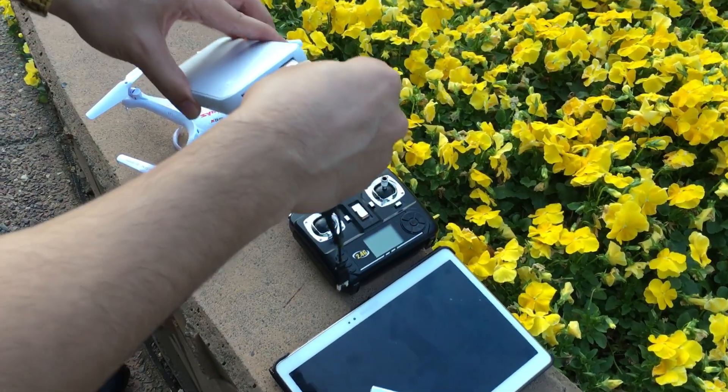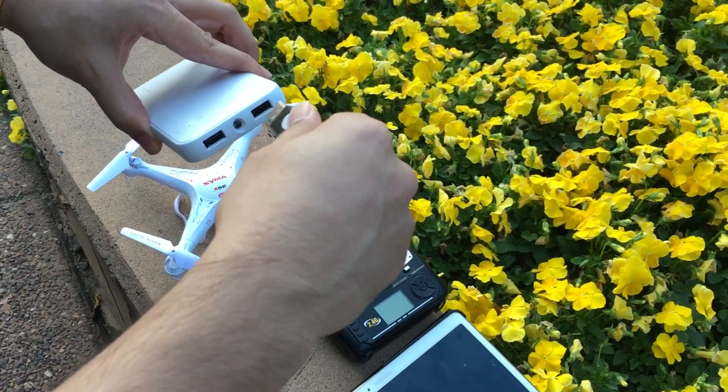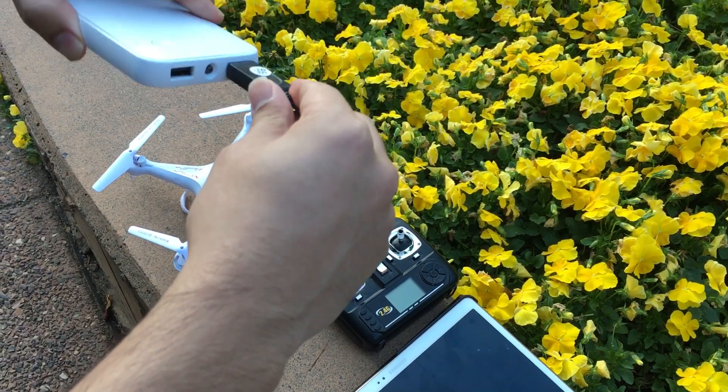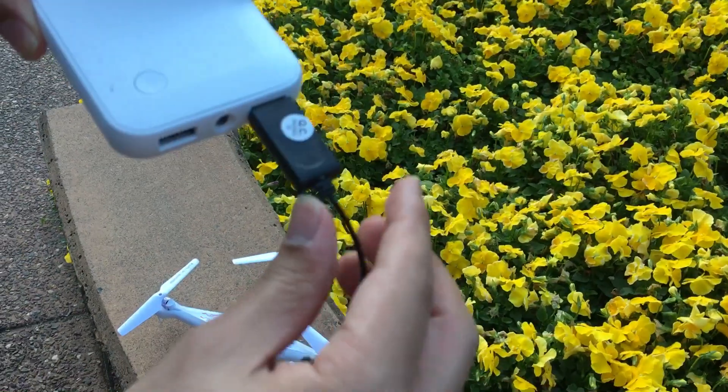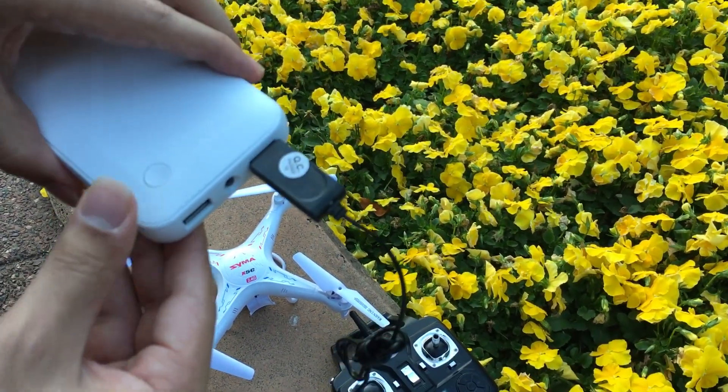Just plug your Syma charger into there. See it's flashing — it went red — which means it's charging.